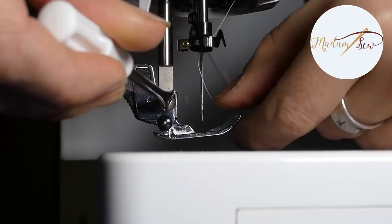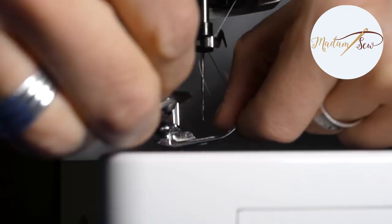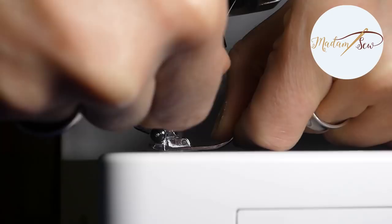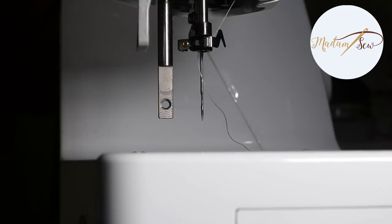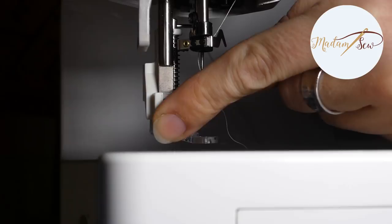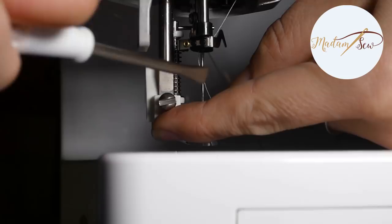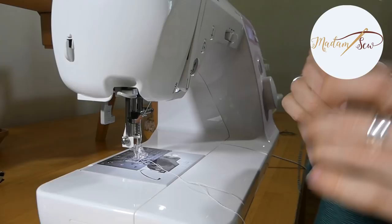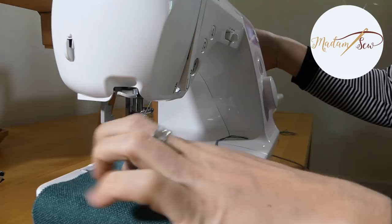The darning foot is a screw-on presser foot, so first you'll have to remove your normal foot — and not just the snap-on part but the holder or the adapter as well. You get the screwdriver with your machine. Screw off the holder with the foot and then put on the darning foot. Then make sure to test if the position of your needle is correct when the darning foot is on your machine. Take a little piece of medium weight fabric if you want to test your design or get the feel of free motion stitching, and let's go.